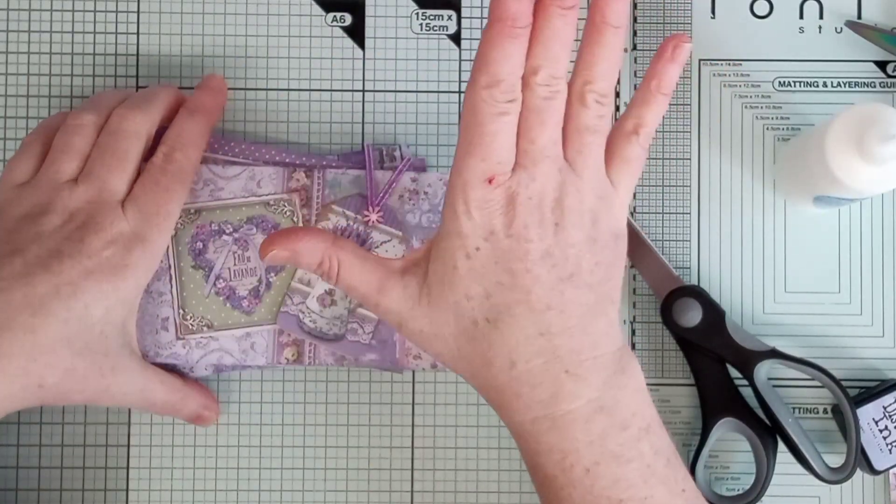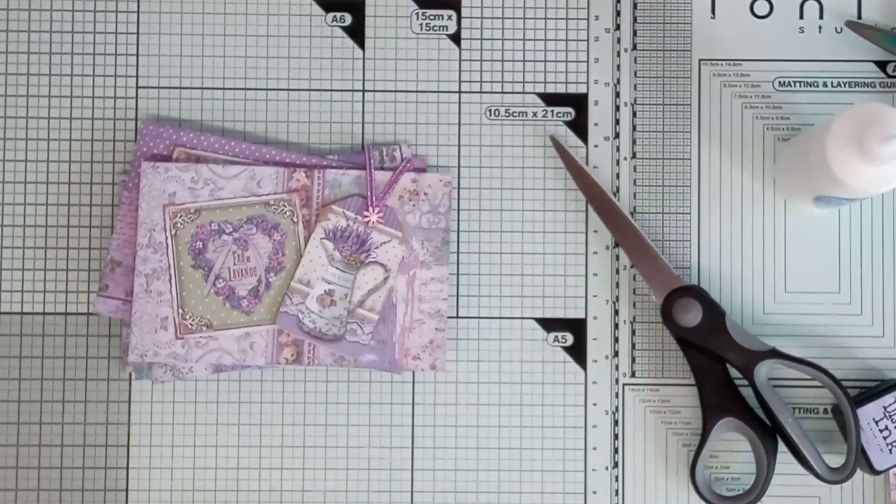Wow, I love that paper pad! Oh my God, it is just gorgeous. It's the Stamperia Lavender one, and it is gorgeous. I think I've used it now — that's it.